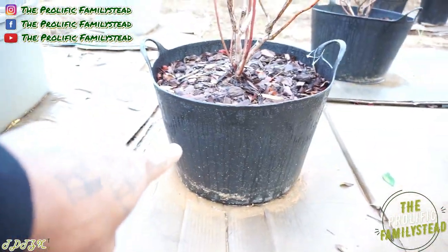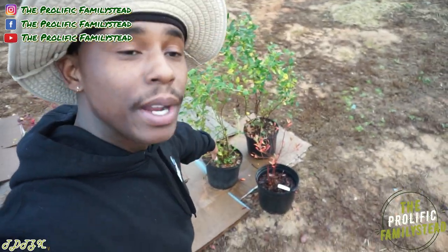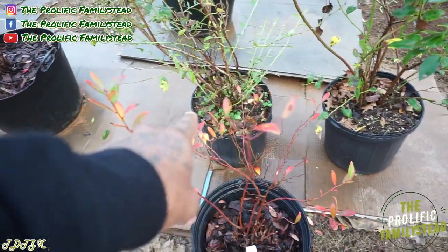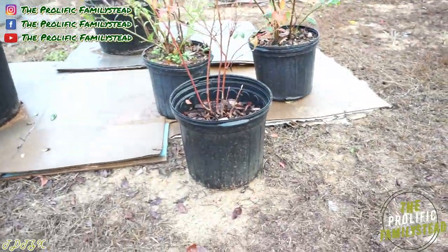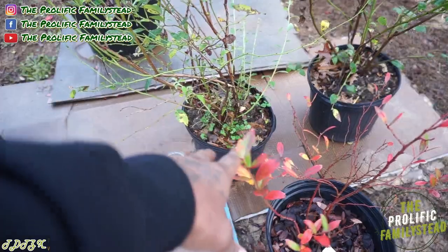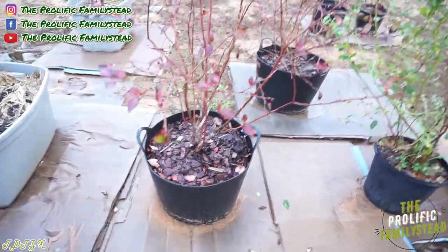This is the 12-gallon container we'll be transplanting these into. You can actually grow and harvest blueberries in three-gallon containers, but the downside is you'll have to constantly pick them up because the wind will blow them over — especially when your plants start growing blueberries, the three-gallon container won't be able to hold them up. That's why we chose the 12-gallon container: the wind won't blow these over and we'll still be able to harvest a ton of blueberries.